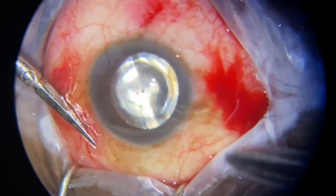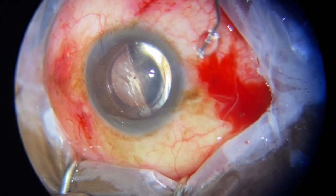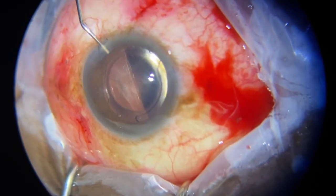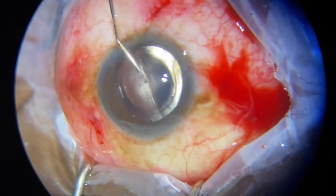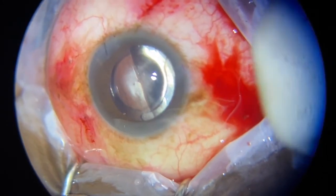At this point I flush out all the viscoelastic in the anterior chamber and then get the correct consistency of the eye. I inject dexamethasone and gentamicin at the end of the procedure and then I close.